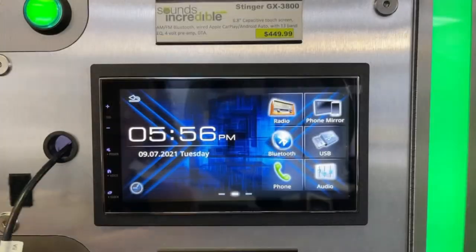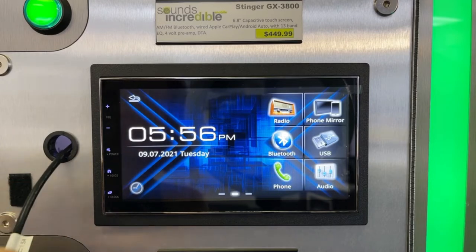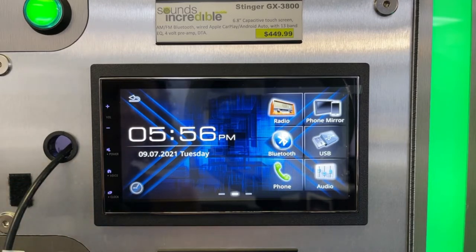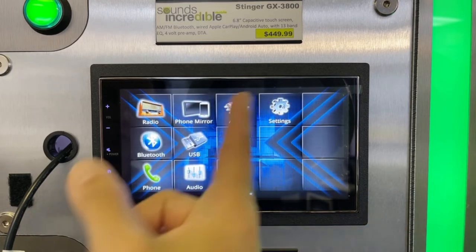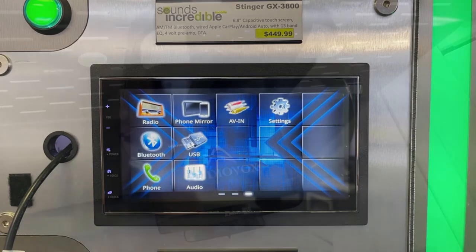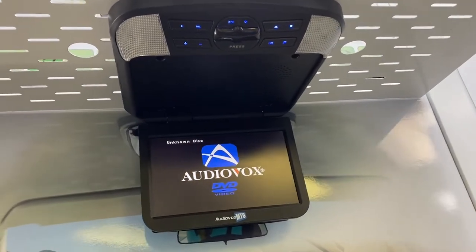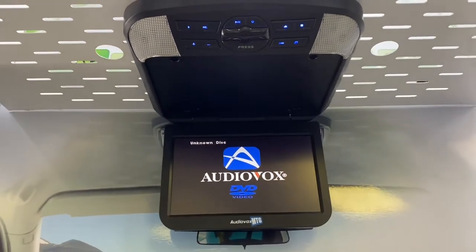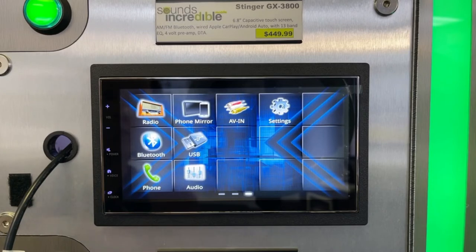It is going to be a wired connection for Apple CarPlay and Android Auto. It does also have Bluetooth, so if you want to stream your music, you can use the Bluetooth streaming functionality. It has an audio-video analog input — as you saw in the back. If you had a rear seat entertainment system, like a flip-down DVD monitor from the ceiling, you could pipe the audio-video output from that into this. That'd be great if you have little ones in the back seat and you want to play it for a front passenger and through the car speakers.